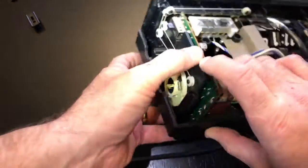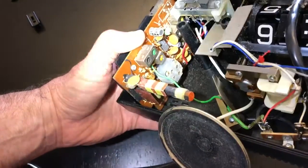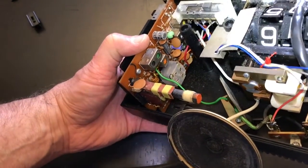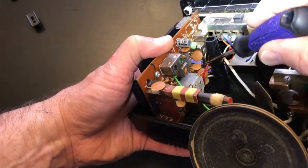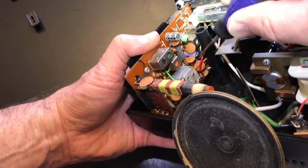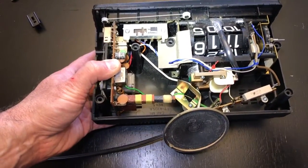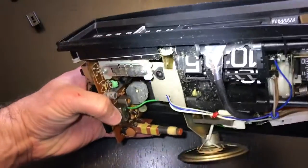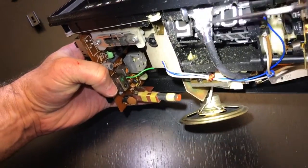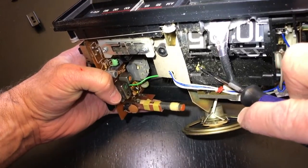On the other side of the circuit board, right where the volume knob connects, is what's called a potentiometer — that's just the volume control. Right in there is where you spray a little contact cleaner and work it around — that would help your radio work better. On the other clock there's a gear right here, and that gear is chewed up, which is why that clock won't run.